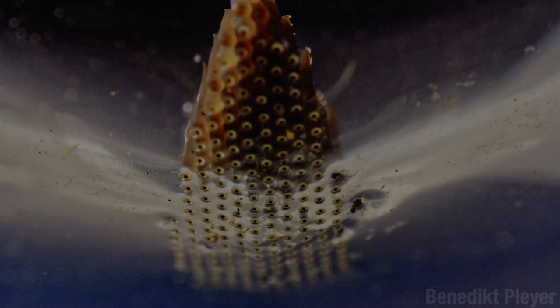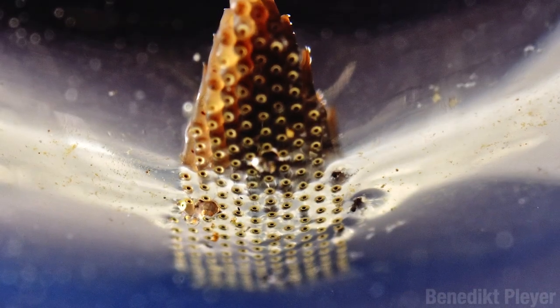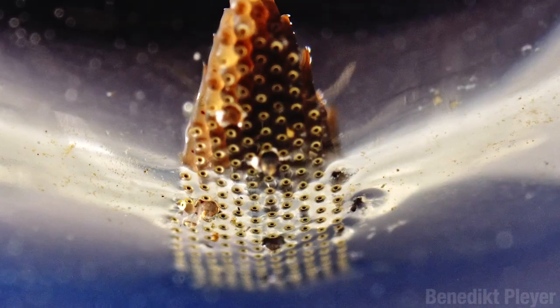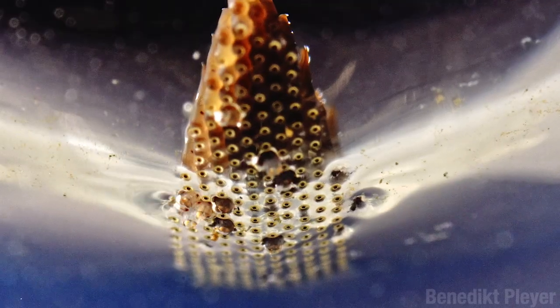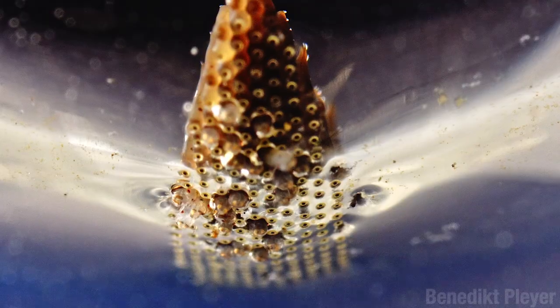This is a raft of Culex eggs, seen from below, and they are just about to hatch. Now if you have that thing where lots of little holes freak you out, this might be a good time to go to the kitchen and get something to eat — not a bagel, that has a hole, and not pimento olives either. You might as well just stay and watch this. And here come the babies.